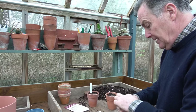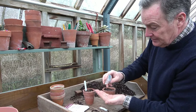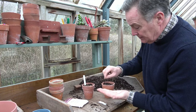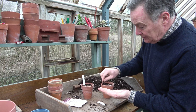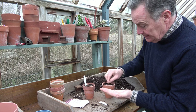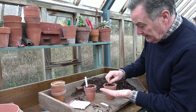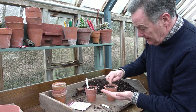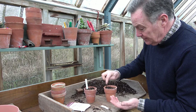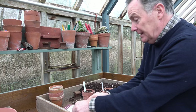Then we'll do the aubergines — just pop those seeds out. They're a slightly different size but again quite easy to handle individually. I'm just going to space those onto the compost, nice and evenly. You can just move them about a little bit with your fingernail so we've got a nice even distribution. Put the label in there as well, so at this point we can't get them mixed up.